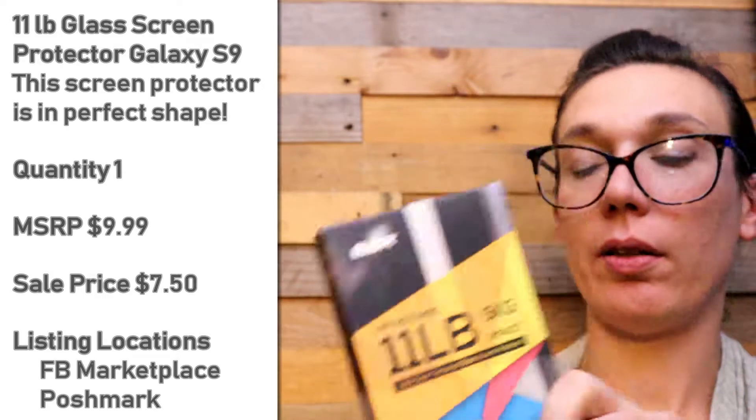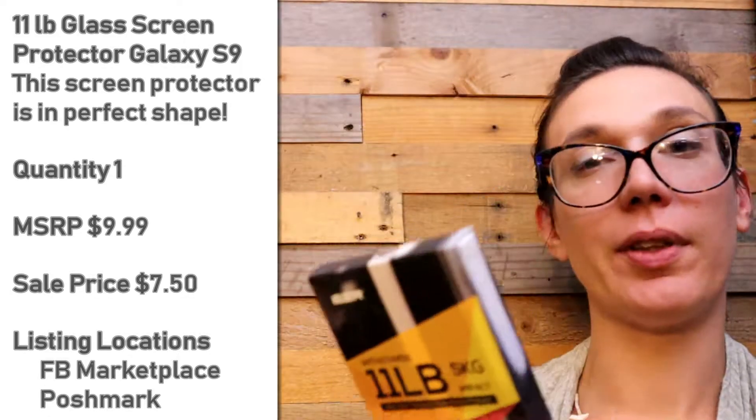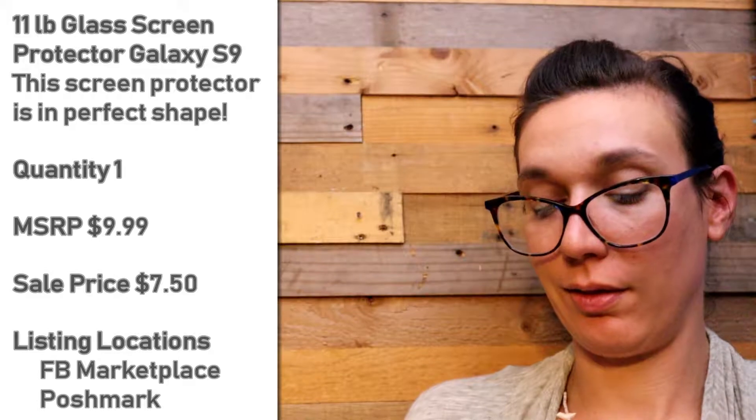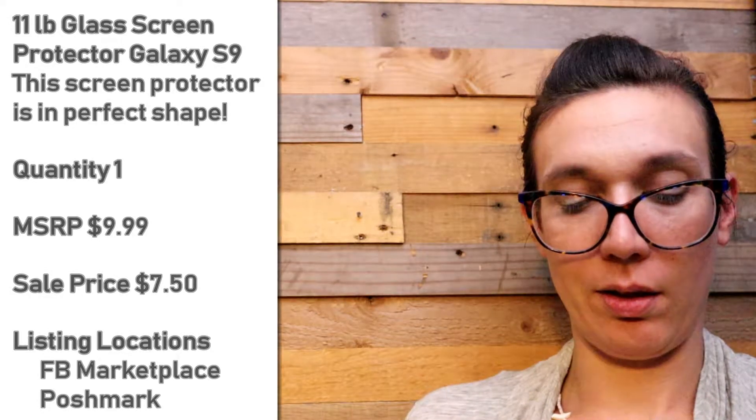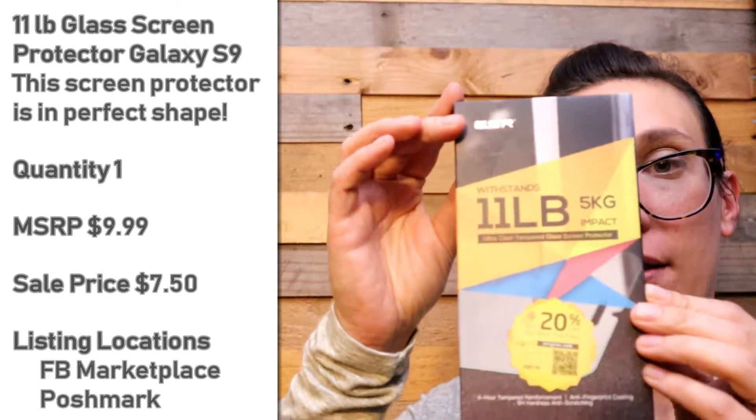5 kilograms — I know what that is. This is sealed, I'm not going to open it. Anti-fingerprint — this is for a Galaxy S9.